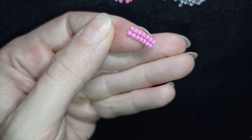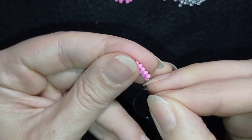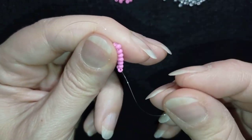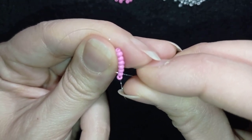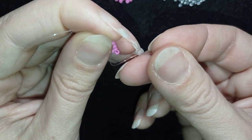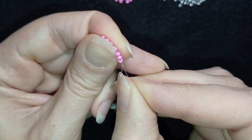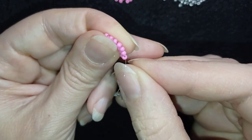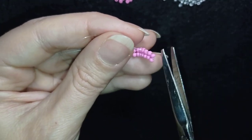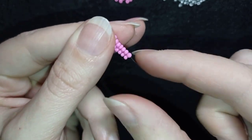Now I have seven rows. My next step is to get rid of the tail thread. I go in this direction through the following bead, then I make one more knot — going between those beads, making a loop, pulling — then going into the next bead. You could put a needle to make this process easier. Then I cut the tail thread and remove it out of my way.